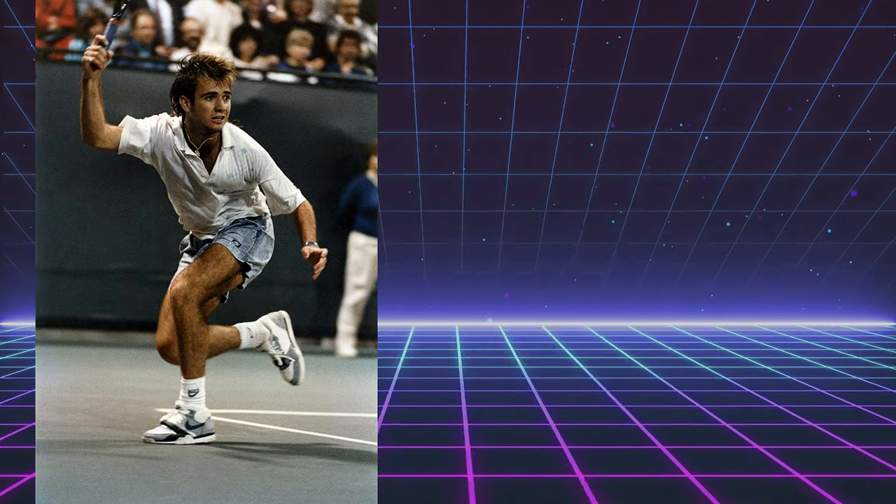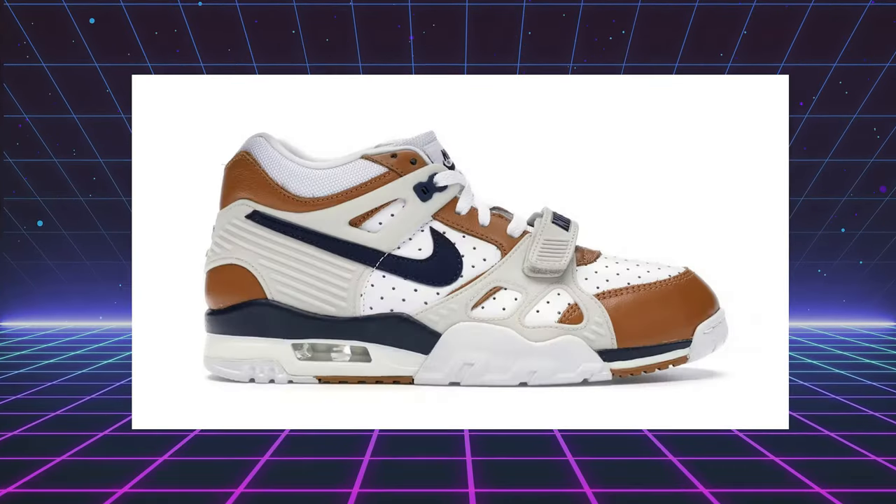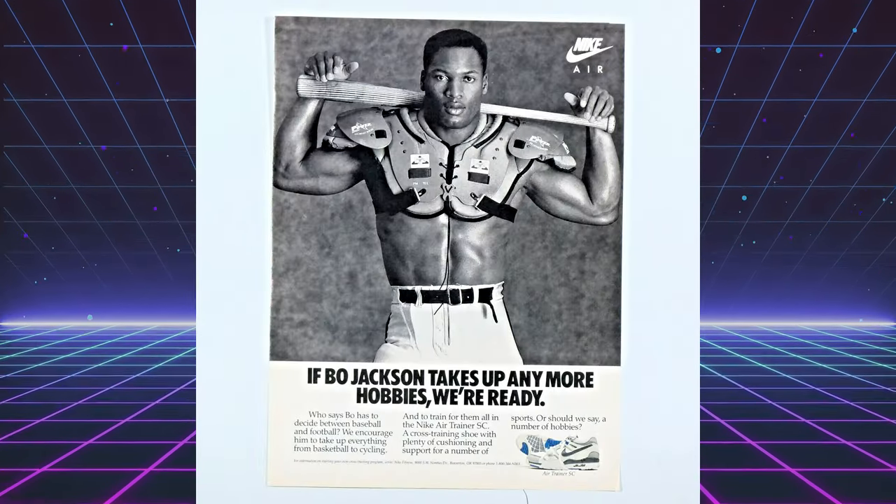With the Air Trainer 1, you could run in them, lift weights, play some racquetball, basketball, or even tennis like Andre Agassi and John McEnroe. This was such a successful shoe that they even went on to make the Air Trainer 2 and the Air Trainer 3, also known as the Air Trainer SC that Bo Jackson used to wear.